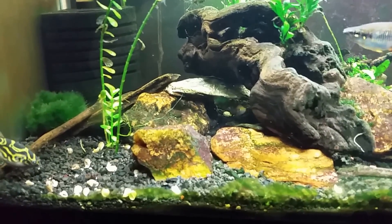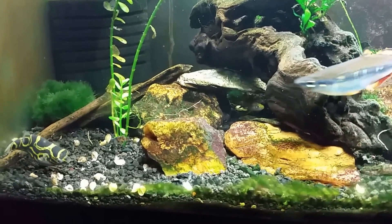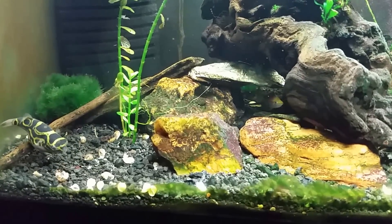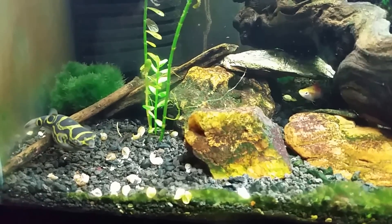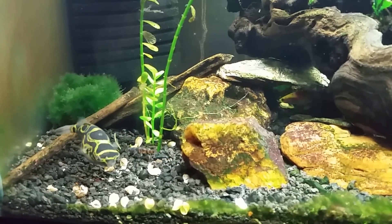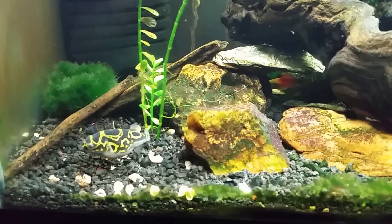I'm getting a bit distracted trying to talk about brackish water chemistry while also watching him eat, because it really is fun to watch — he's a very neat looking fish. This video is probably going to wind up being more about watching him eat. I'll get on with shooting a proper brackish basics video in a few minutes when I'm done with this.